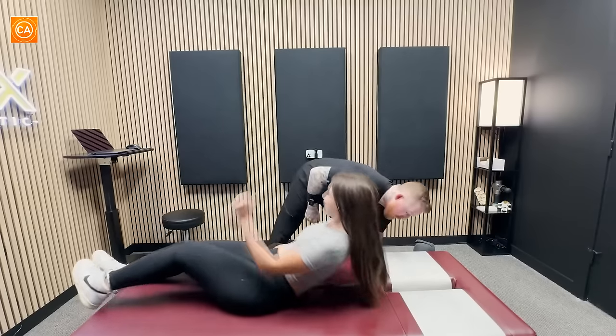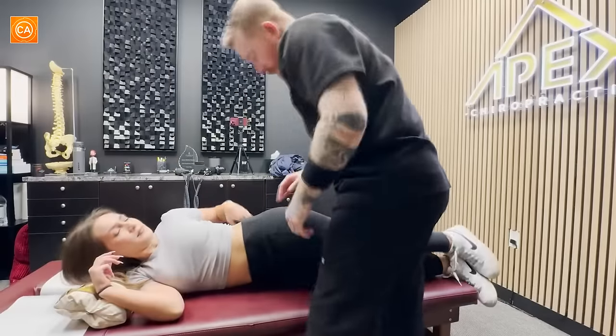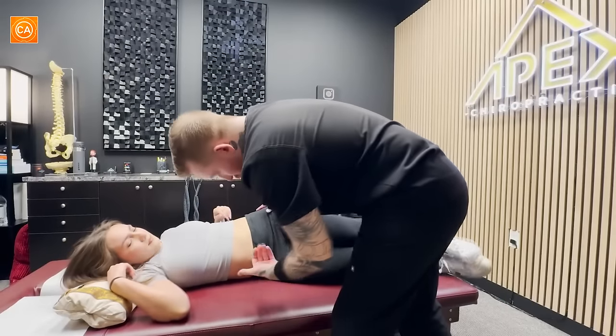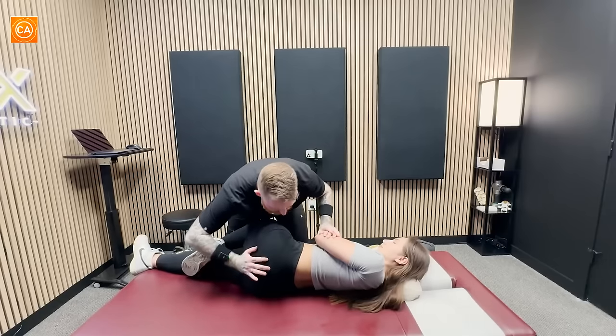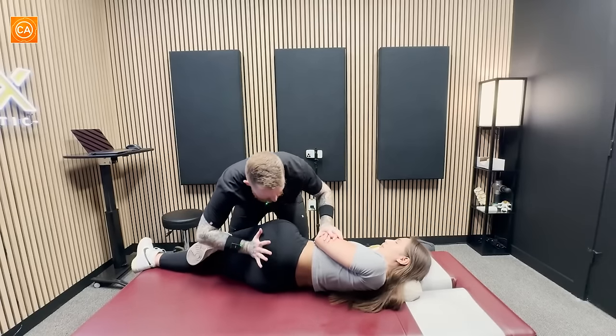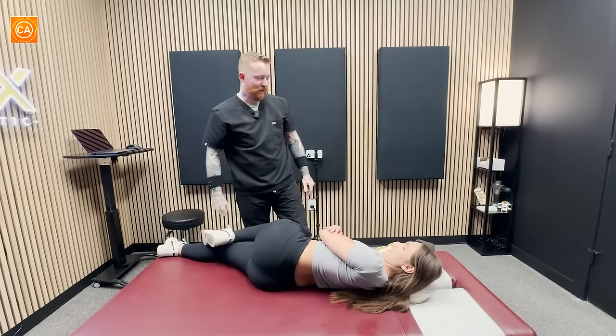Let's have you lay on your side — you'll face me over here. Let's bring this hip forward a little bit, scooch towards me. Just like that. Big breath in. Out. Good. Pretty good there. Okay, other side.